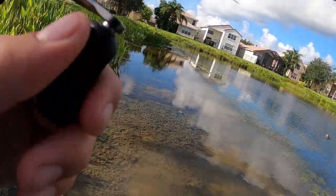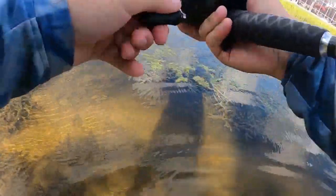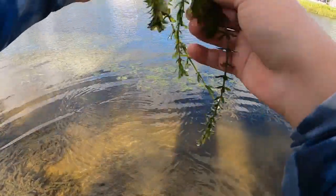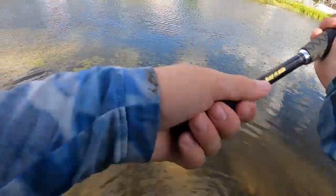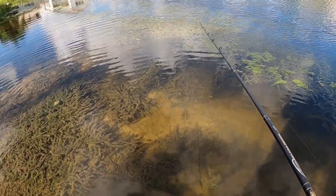That's another good one — that one's more like two and a half, three. Oh no, he might have just came off in there. Yup, crap. There might be like a school right here because that was pretty quick — two casts in a row.